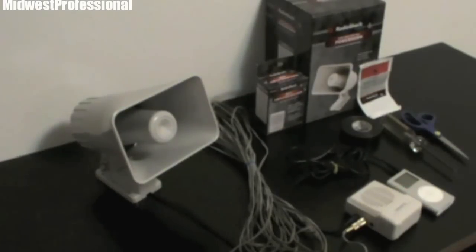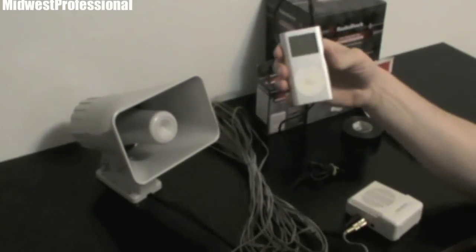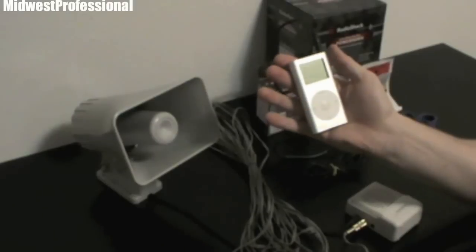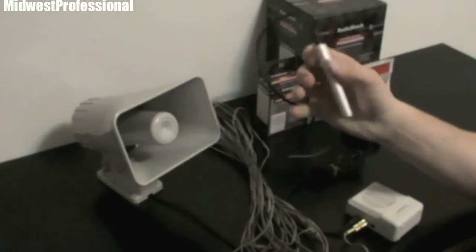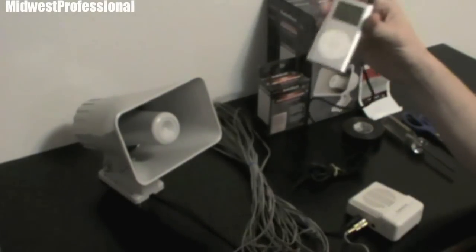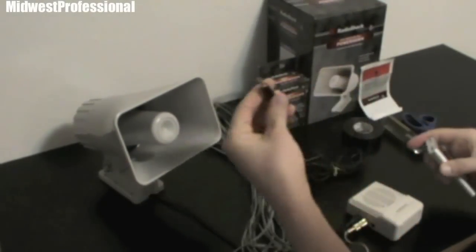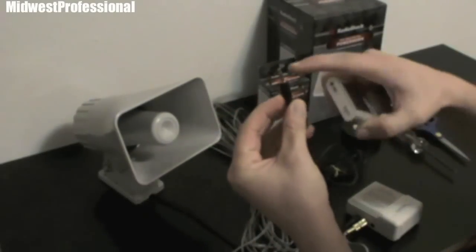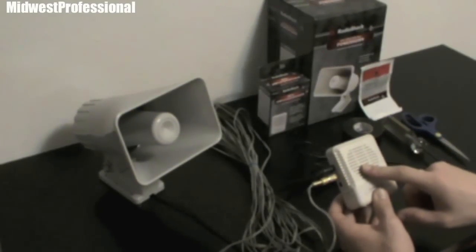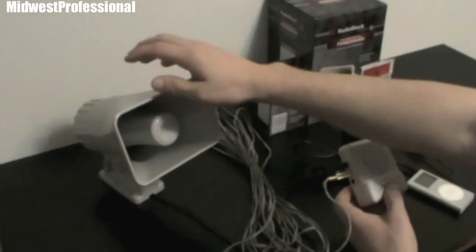I have an electronic game call for $32. I'm going to go step-by-step on what you do to make this work. You're going to need a way to get the game calls off your computer onto an MP3 device — this happens to be an iPod Mini, probably at least 10 years old. I never even use it, so it works perfect. You're going to need a 3.5mm mono cord that has two ends so you can plug it from your MP3 player into your mini amplifier. And you need this mini amplifier — it uses a 9-volt battery to amplify the sound for your power horn speaker.